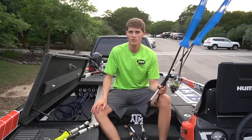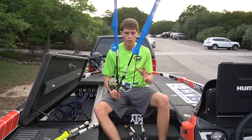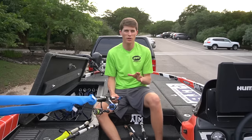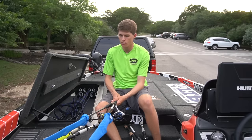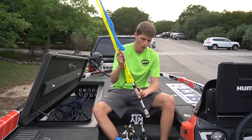I'm heading up to New York for the St. Lawrence River Bassmaster tournament next week, so I will need a good amount of spinning rods and I actually ordered a few new ones. I'm going to go over all the spinning rods I have, including the ones that don't have any reels on them yet.